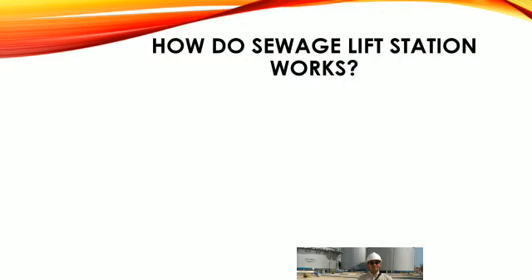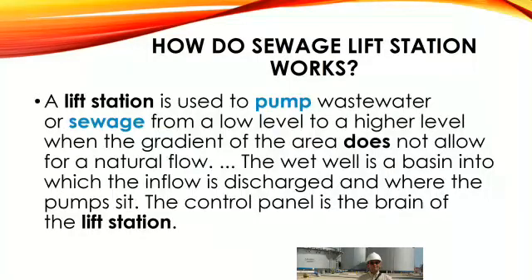How does a sewage lift station work? A lift station is used to pump wastewater or sewage from a low level to a higher level where the gradient of the area does not allow for natural flow. The wet well is a basin into which the inflow is discharged and where the pumps sit. The control panel is the brain of the lift station.